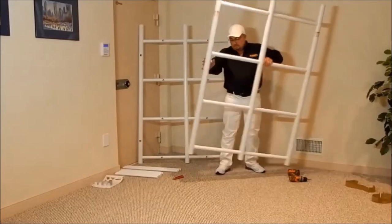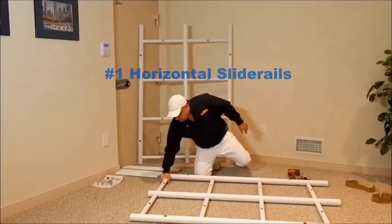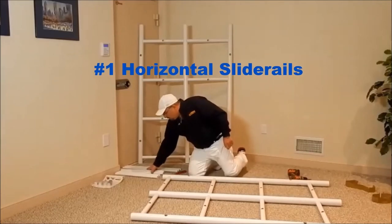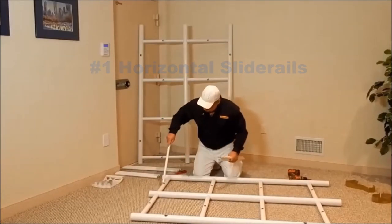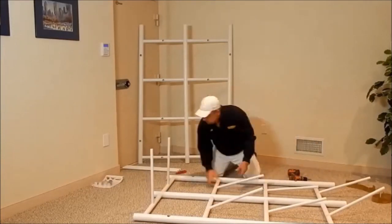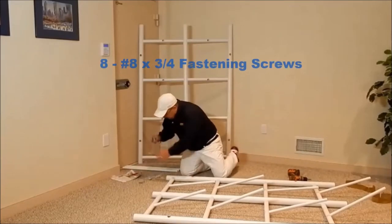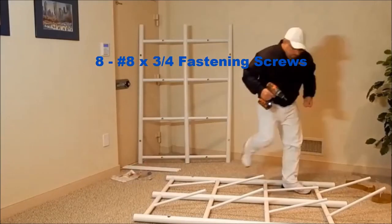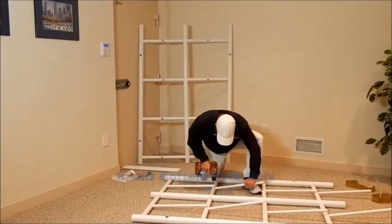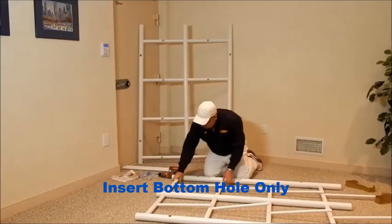Now insert the 8 horizontal slide rails into the 4 horizontal crossbars. Now lay the horizontal slide rails down — this will make it easier to install the fasteners. We will install 8 number 8 screws, making sure that all horizontal slide rails are fully inserted, and make sure the screws are inserted in the bottom hole only. This will allow your totes to slide in and out with ease.